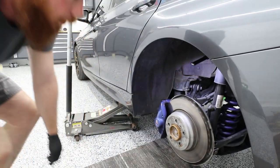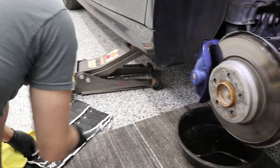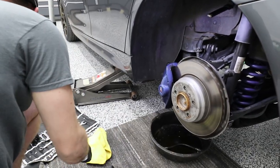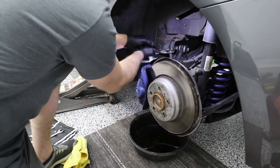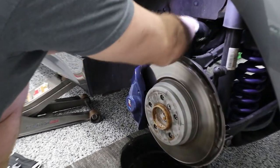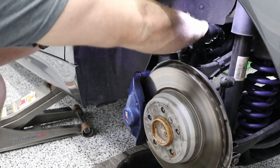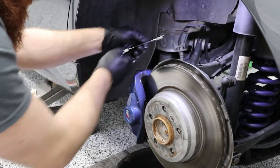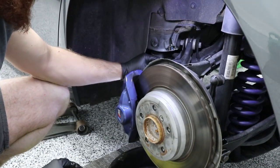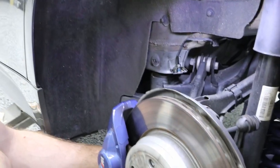Now we want to grab our drip pan and some box wrenches. We're going to need an 11mm to loosen the line up, because we are replacing the lines. So grab your 11 and loosen that up. It's just a long process of opening this all the way up. We got that out — drip it in the pan. So now everything is loose.